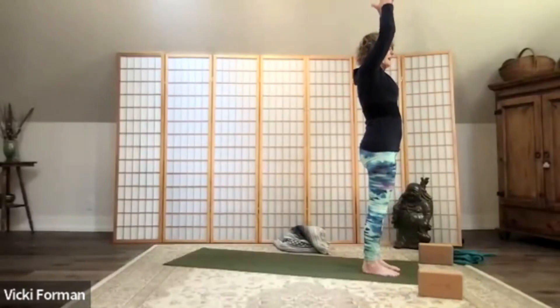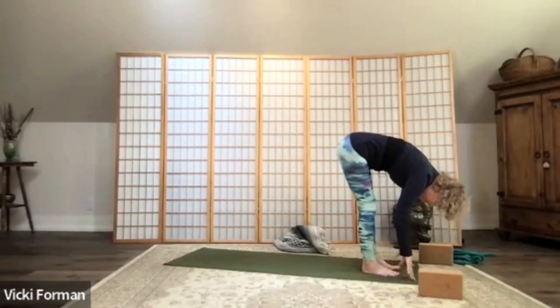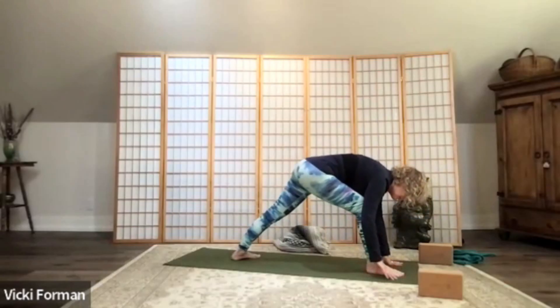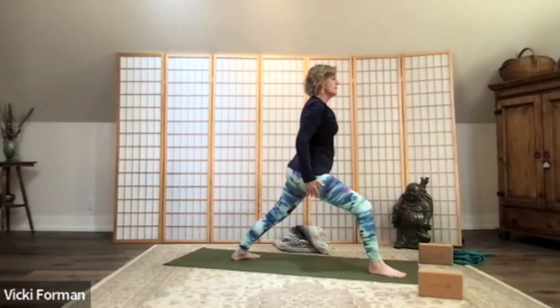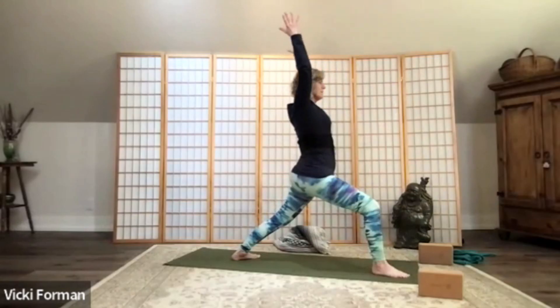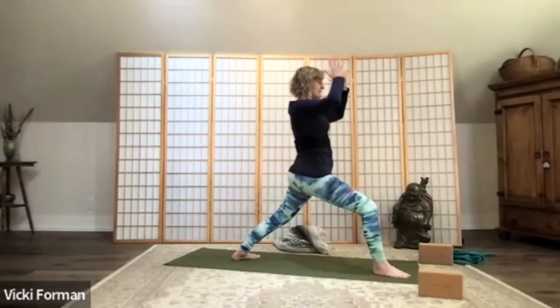Inhale, come into a half lift. Now we're going to bend the knees one more time but this time step your left foot back, grounding it behind you. Press into this right foot and lift — you're facing the front of your mat, reach your arms up, warrior one. Take three more breaths — very good, very strong practice right here, building strength in our whole body. One more full breath, bring your hands to your heart.